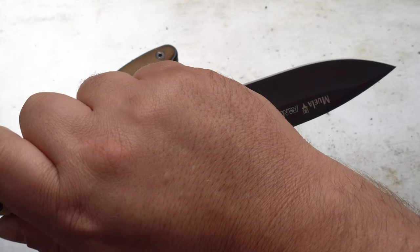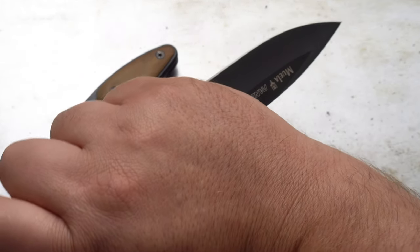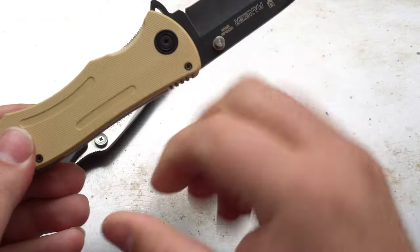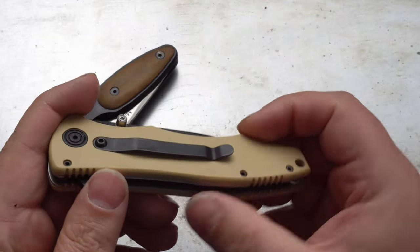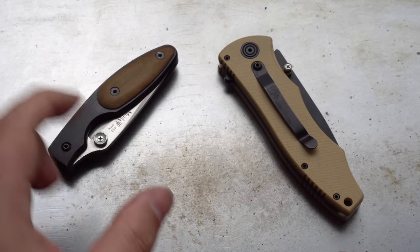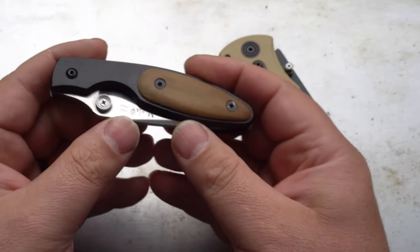I'm not a ninja warrior, so I don't have any need for knife fights. But if that's your thing, it's comfortable in a reverse grip as well. So that's the modern day Moella folder. Here we have a vintage one — this is from the 1980s.